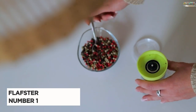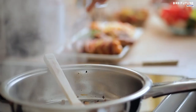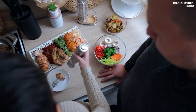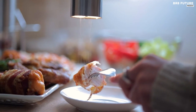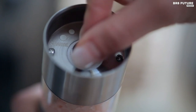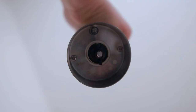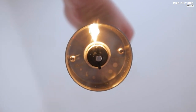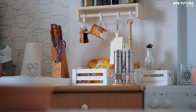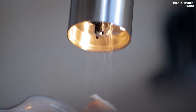Elevate your culinary experience with the Flaster Kitchen Electric Salt and Pepper Grinder Set with Light, the ultimate choice for hassle-free seasoning — it's the number 1 best electric salt and pepper mills. These electric grinders are more than just kitchen tools; they're a gateway to creating memorable moments with your loved ones. The practical stand design keeps your grinders organized and always at your fingertips, simplifying your seasoning process. With customizable seasoning from a subtle hint to a bold burst of flavor, these battery-operated grinders cater to your preferences.